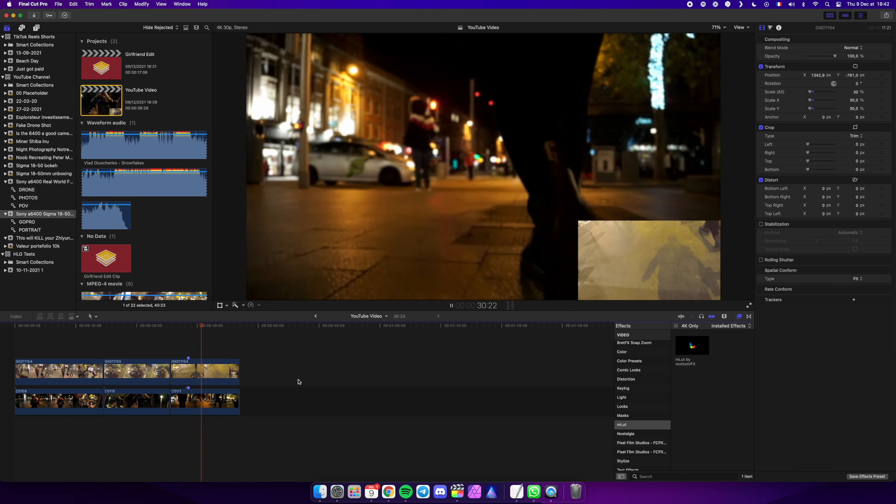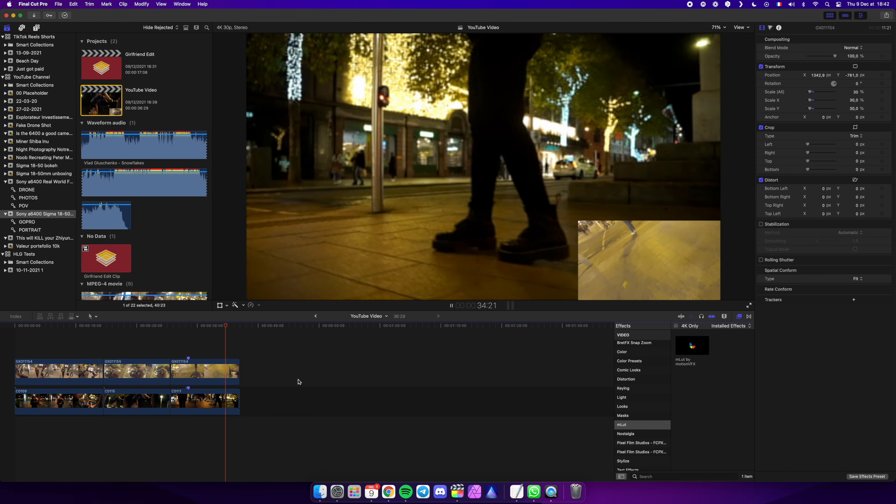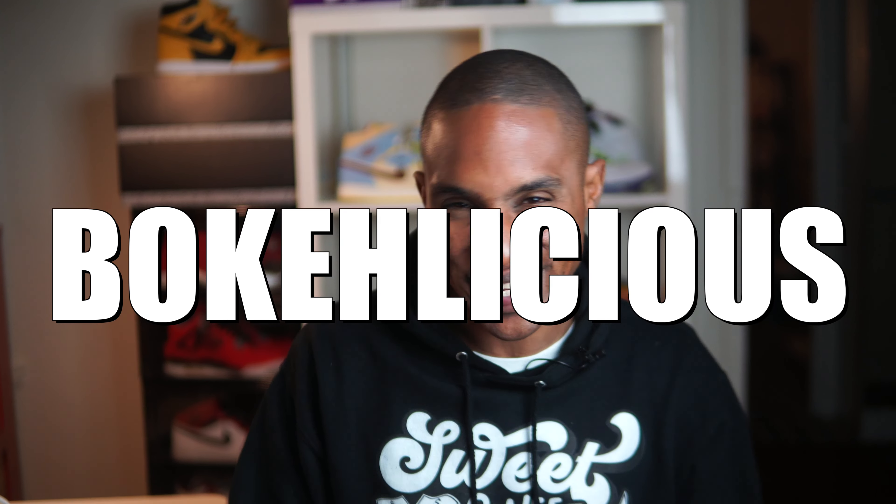Last but not least — and you will see that the gimbal struggled a little bit, to be honest; I balanced it in the street with no support at all — even as I was panning and going around my girlfriend to focus on her shoe, we are perfectly sharp. And again, that perfect blurry background is just bokelicious.